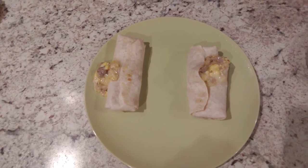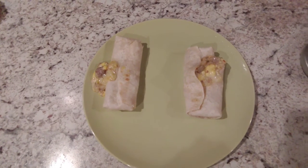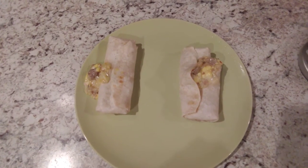Let me give it a bite and let you know my thoughts. It's pretty hot, but it tastes good. The tortilla is not dried out from the microwave. Inside there's sausage and bacon — I could taste a little bit of both. A good amount of sausage and a little bit of bacon.